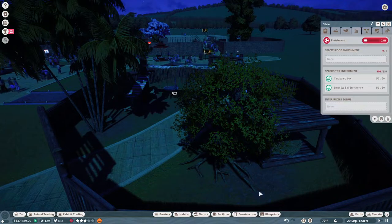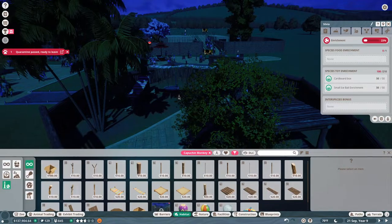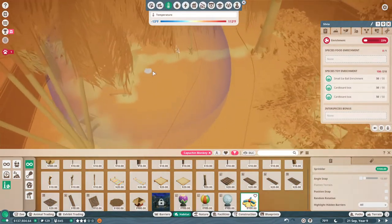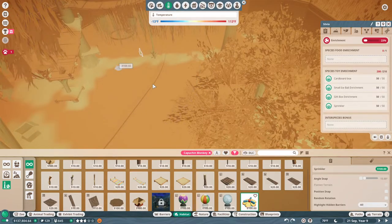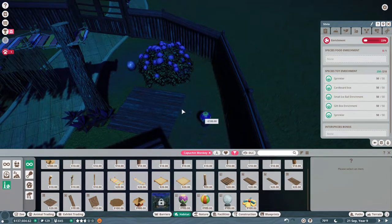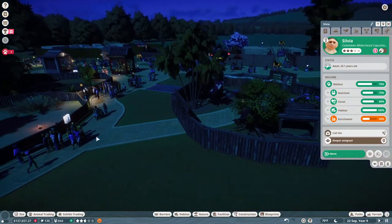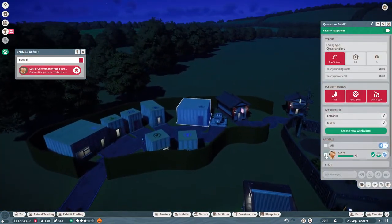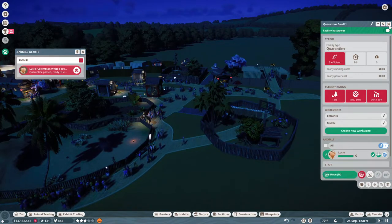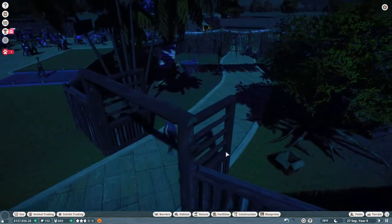Environment enrichment — okay she needs a lot more enrichment. Let's get some more for her before I bring the other one in. I'm gonna put in another box and a sprinkler for them, and then also another little ball. Perfect — at least now their enrichment is not terrible. Okay, Lucio is also ready to move! These guys can actually go in and out through the capuchin monkeys' area.